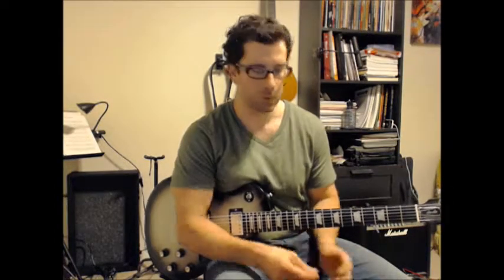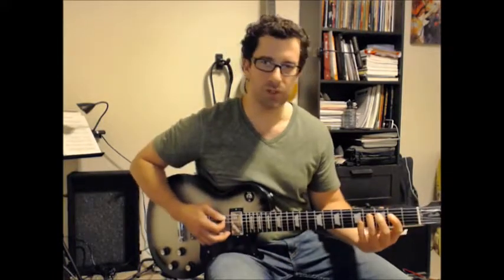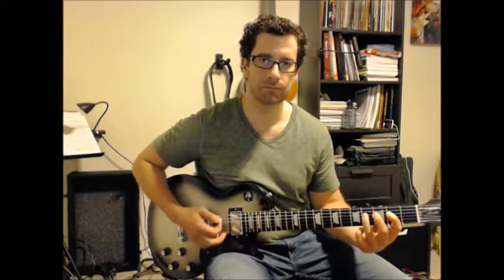Hey guys, welcome back to the blues lesson series. In these next few videos we're going to be working on blues riffs that use the notes that exist in our chords, but we're going to be breaking them apart into single notes, so we won't be strumming chords anymore, and we're not going to be using that little shuffle pattern, but we're still using the same notes.